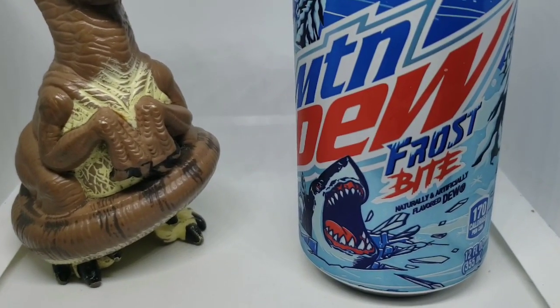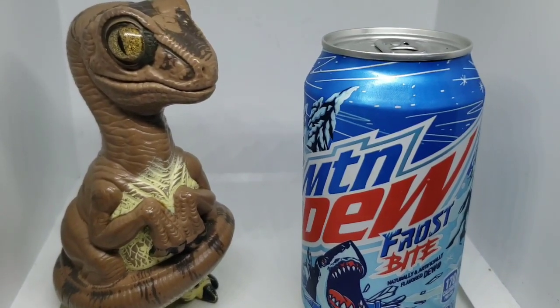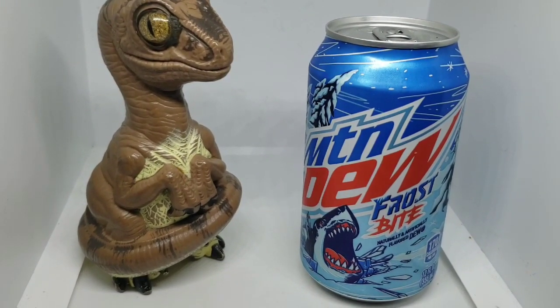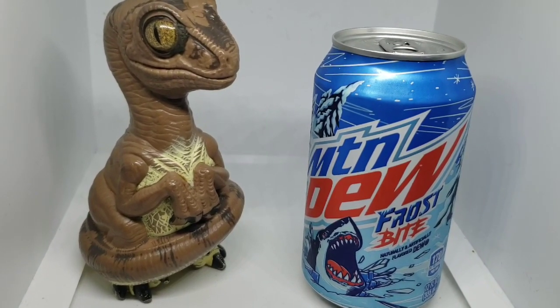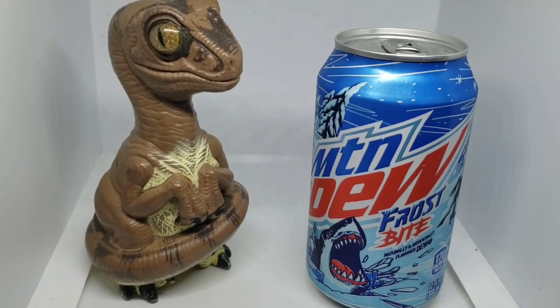Mountain Dew Frostbite features this kind of angry-looking shark and a blue can. And as I understand it, this is a Walmart exclusive — you can only get Mountain Dew Frostbite at Walmart. Let's get into it.